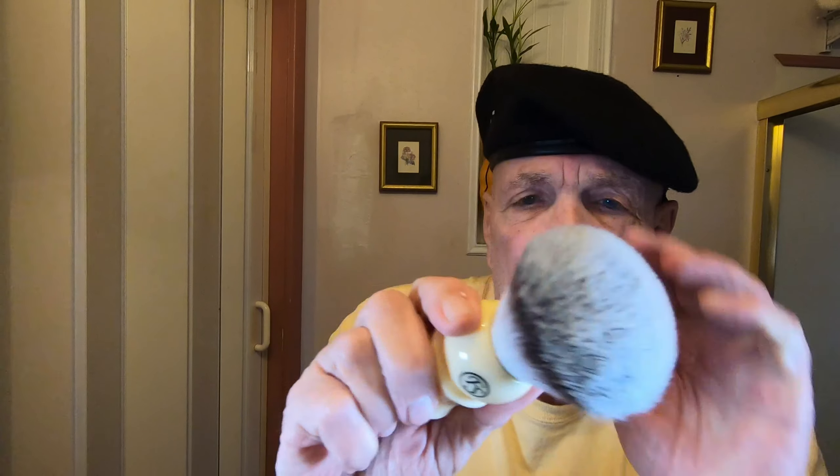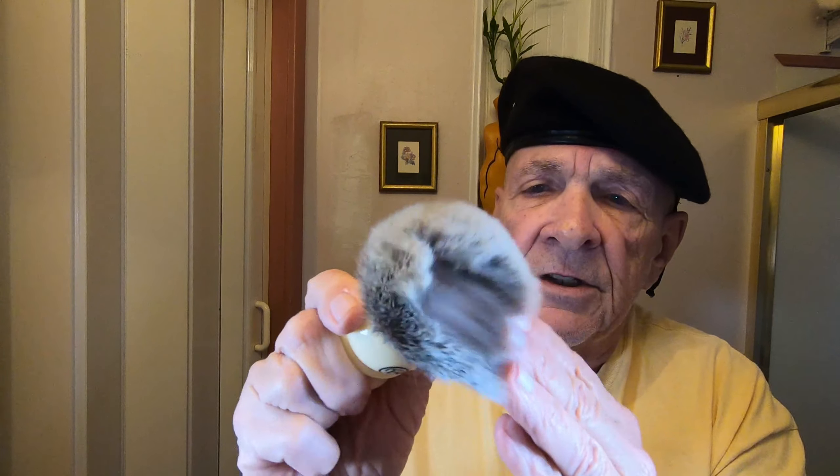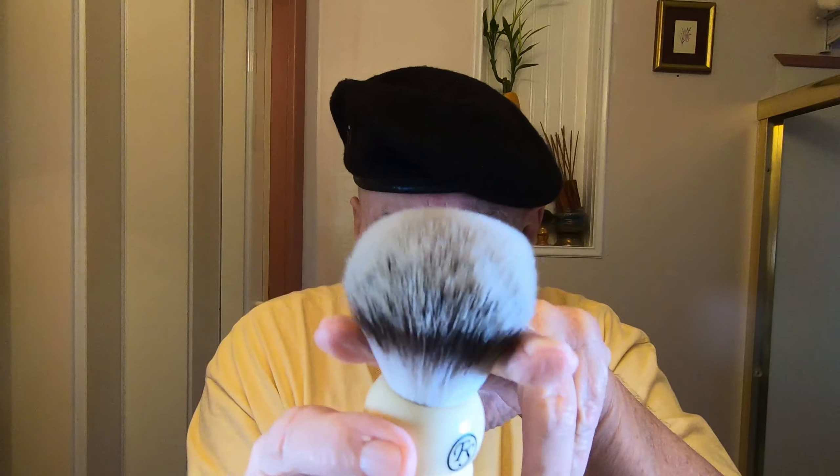I'm going to tighten that down now, double-check it, and there we go. This is really heavy — I think it weighs about 3.4 ounces. The brush I'm going to use is a Frank shaving brush from Hong Kong. It feels a little stiffer — almost like a cross between a badger and a synthetic. I believe this is the synthetic version. It's a little thicker — I think it's 26mm.